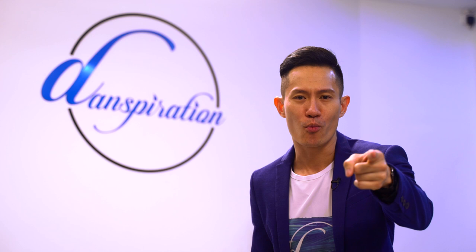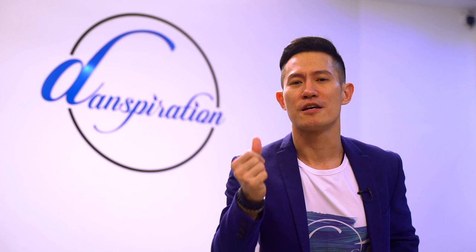Hello, fabulous people! Welcome to Dance-spiration! You're watching Latin dance with Howard Look. Today, I'm gonna show you some tips for Latin competitive dancing. Are you ready? Five, six, seven, go!